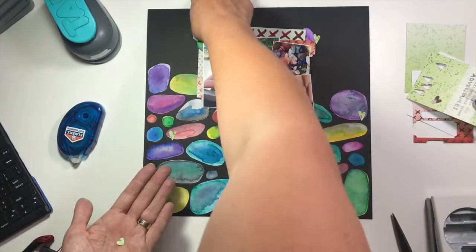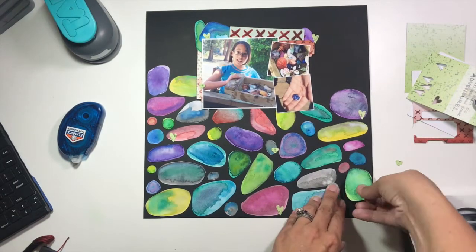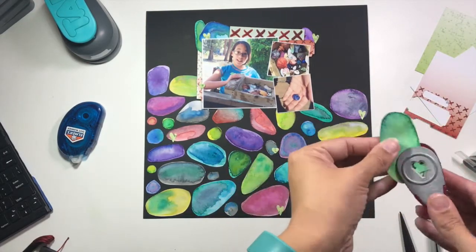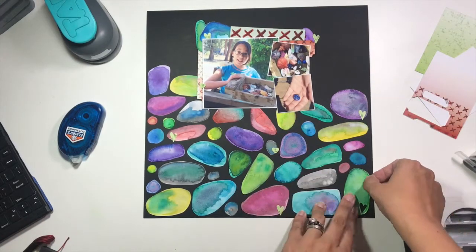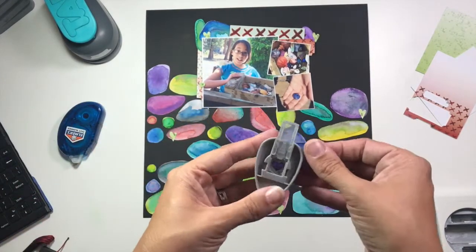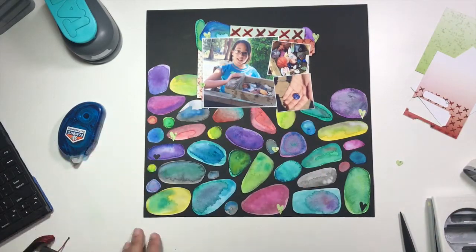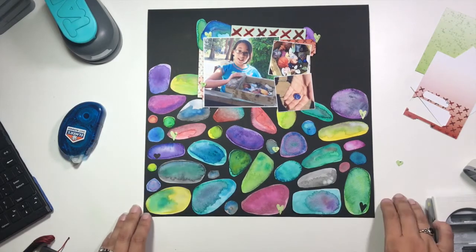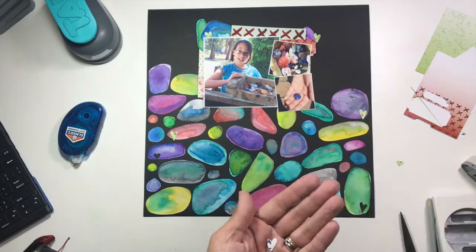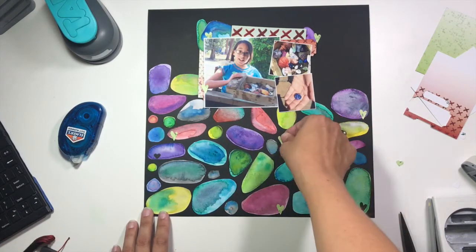I went ahead and took my heart punch — a kind of rustic shaped heart punch — and on some of my rocks down on the bottom I'm going to punch the heart out so that the black shows through. I also took some of the project life cards from the adventure kit and punched a bunch of hearts out of those as well. There's a really cool pattern paper that is like a bright green with a bunch of splatters so it looks very mixed media. I've punched a bunch of hearts and I'm putting those down on my rocks on the bottom as well as up around my photo mats on top.